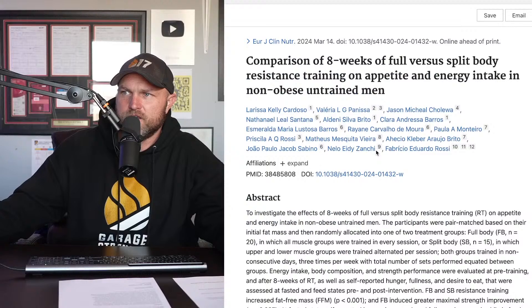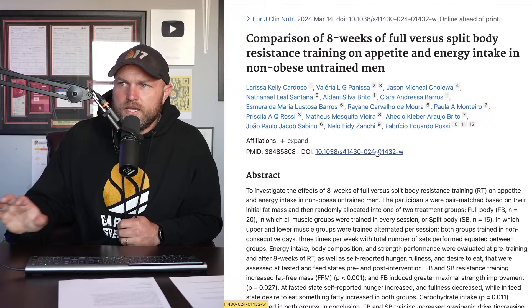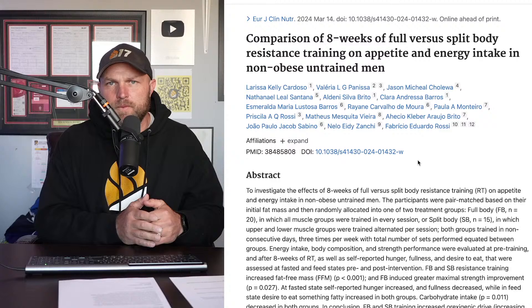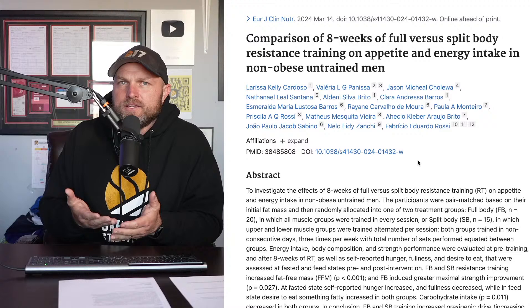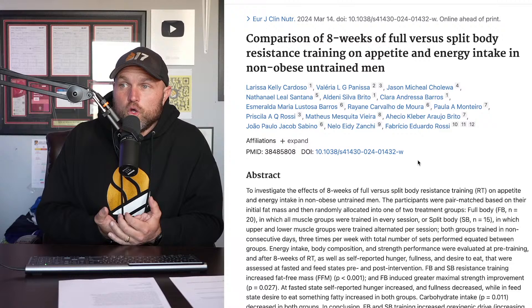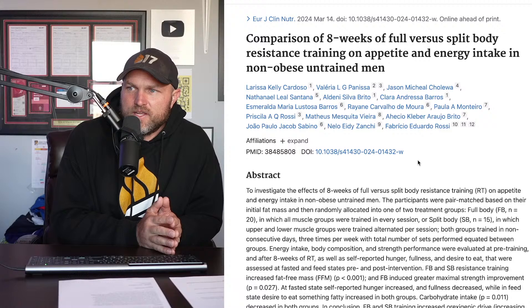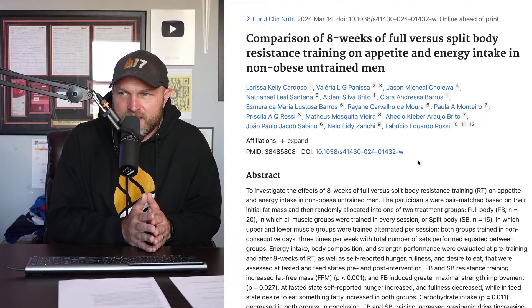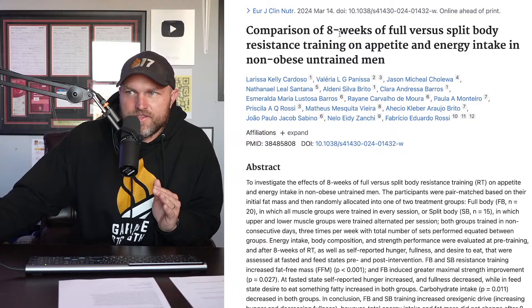This study from March 14th is a comparison of eight weeks of full versus split body resistance training on appetite and energy intake in untrained men. It investigated effects of eight weeks of full versus split body resistance training. Participants were pair-matched based on initial fat mass and randomly allocated to either full body or split training. The split group trained upper and lower muscle groups alternating per session; both groups trained on non-consecutive days three times per week with total sets equated.